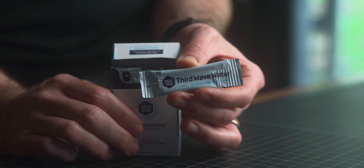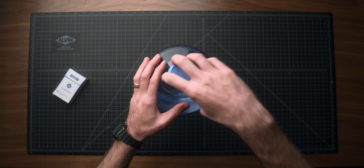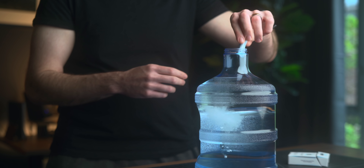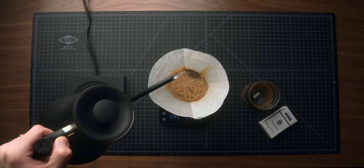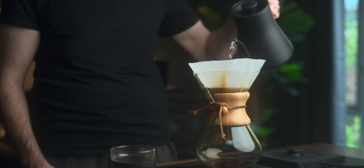I've generally been using the Classic Profile, but they also make one designed for dark roasts and one for espresso. The process is simple — you get little packets that you dump into a gallon of distilled water, shake, and use that in your kettle every morning. All in all I've been really impressed. This has been the single biggest jump in quality of my home coffee in years, so if you're a coffee nerd like me be sure to check the links in the description. Huge thanks to Third Wave Water for sponsoring this week's video.